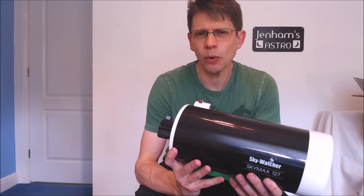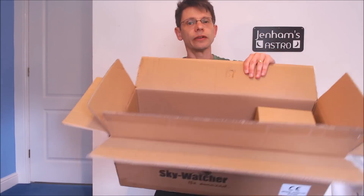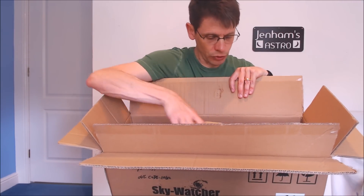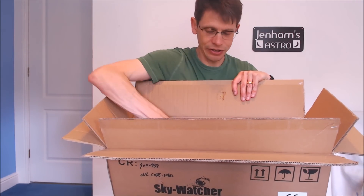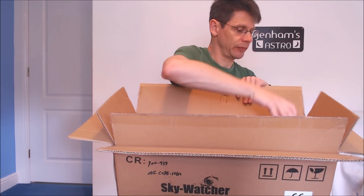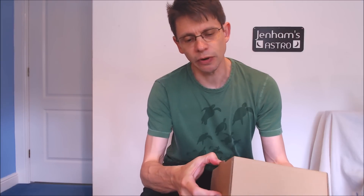Let's see what else is in the package. Going back to the box, you'll recall there were two boxes within the box — the first one is really just for padding, there's nothing in there. And this one has got the remaining accessories, so let's open this one up.